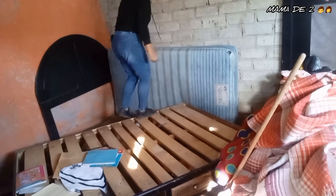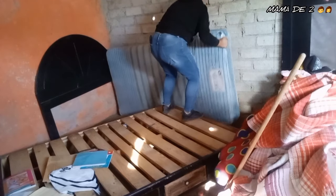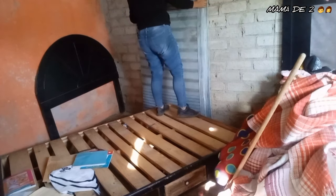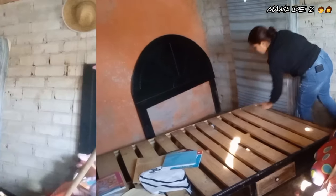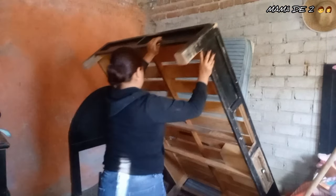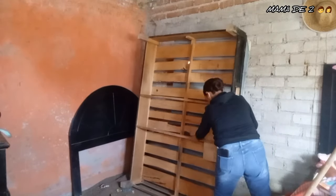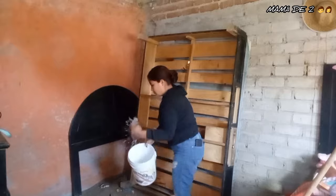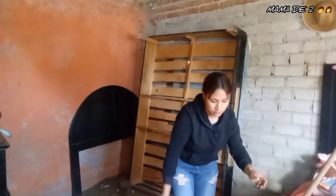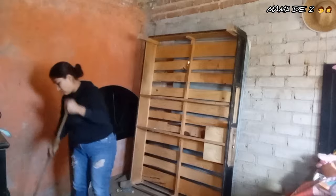I'm going to stand up the mattress and the base of my son's bed. As you can see there are some papers under there — birth certificates, work documents — I don't know why I always put papers under the bed. Let me know in the comments if you also have that habit of storing papers under the mattress. I can't be the only one, right?